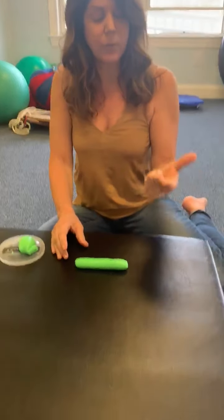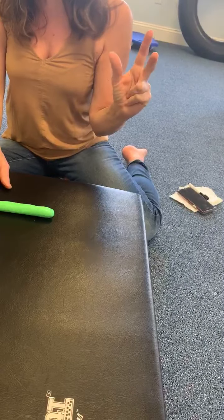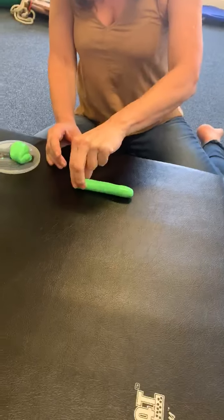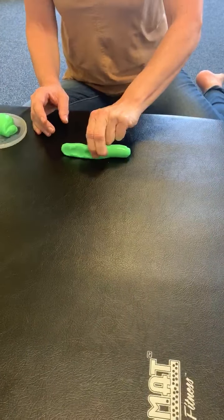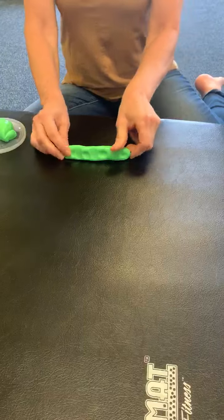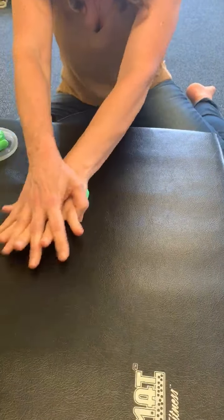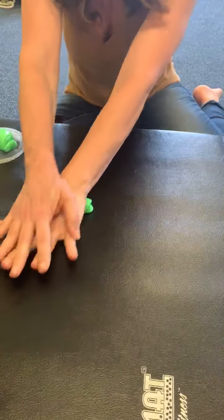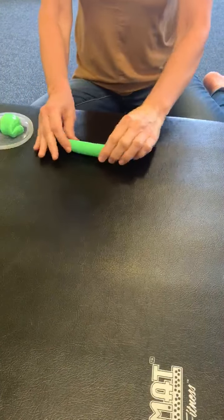Then I want you to close down your ring finger and your pinky, and pinch with the three fingers for strength. Then we're going to fold it in half and roll it out again. It's good for heavy work — proprioceptive — getting into those deep joint receptors, which help to organize your body and calm your body.